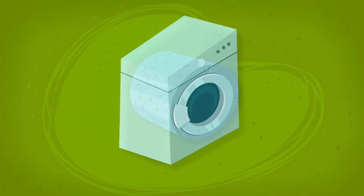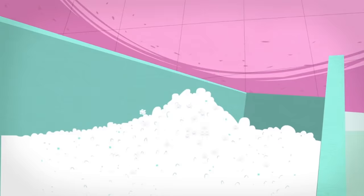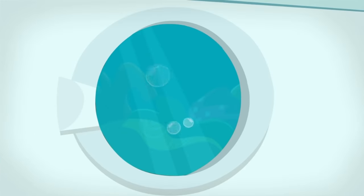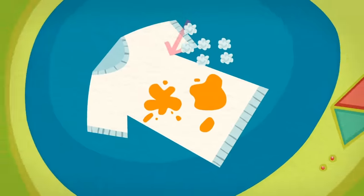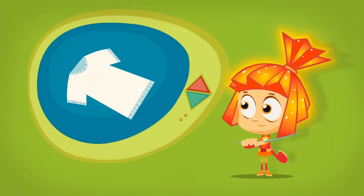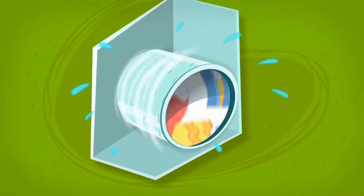Inside of a washing machine is a big drum. People put their dirty laundry in there and add a special kind of soap called detergent. When they turn the washing machine on, the drum fills with water and then the motor starts to spin the drum. That makes the laundry rub together, forcing the soapy water in and the dirt out to make your clothes clean. After that, all that's left is to get out the water by spinning the drum really fast and sending the water down the drain.